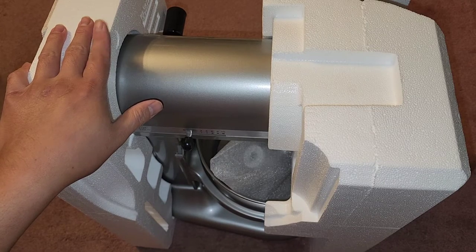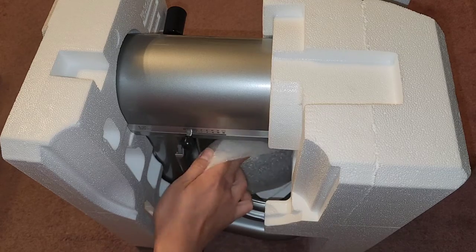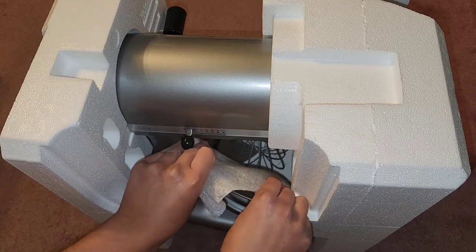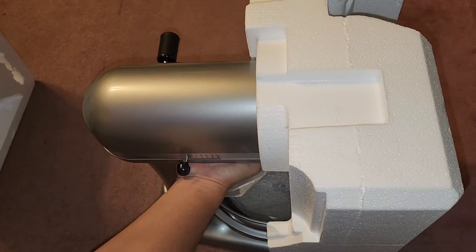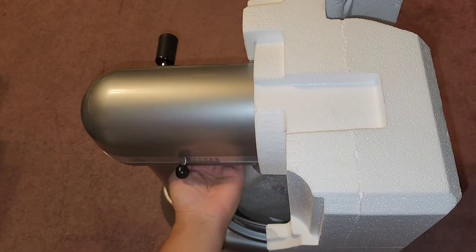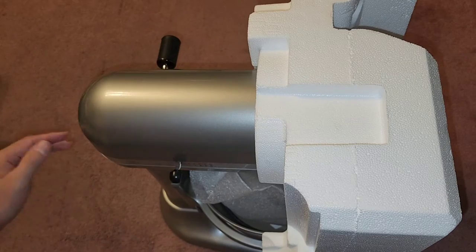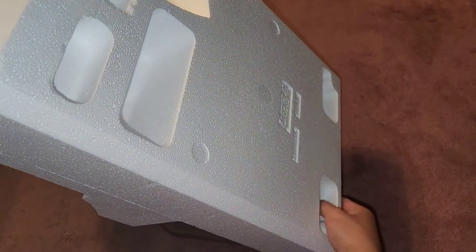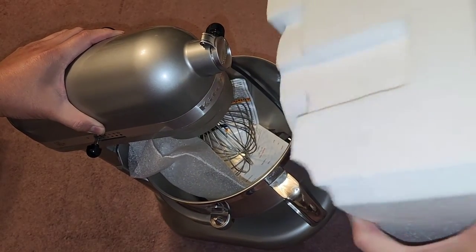I'm going to go over the instruction manual before starting. The extra beater attachment is in here. I'm going to hold this up and pull the styrofoam off to the side — there we go. Getting the second one out — you kind of push it over sideways. You can't pull it out from the bottom; you have to slide the top out sideways.